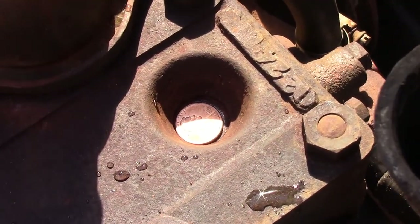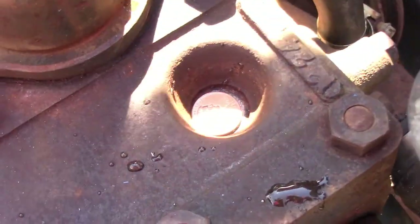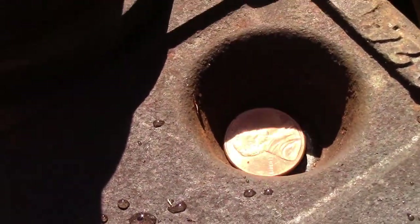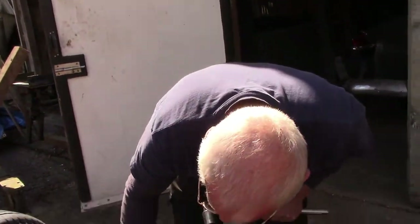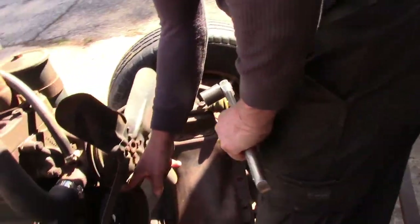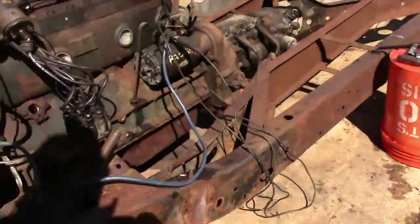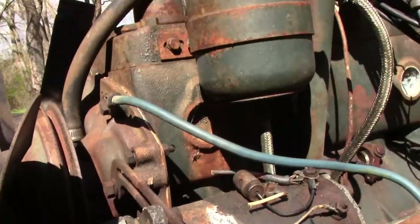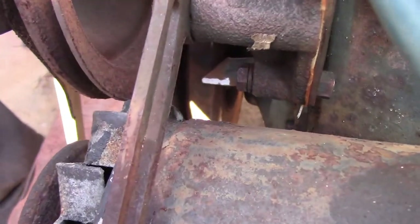You can bump the engine with the starter. And it's a little hard to see here, but the timing mark is coming around to the pointer. I'll bring the timing mark up to the pointer. You can see the timing — that means we're on the compression stroke. So now we just want to turn our engine over until the timing marks line up.